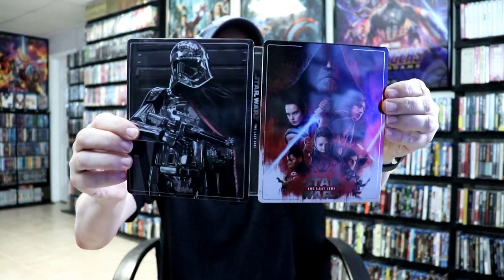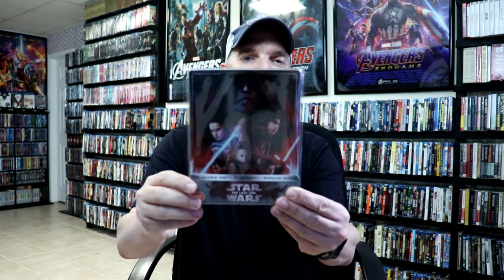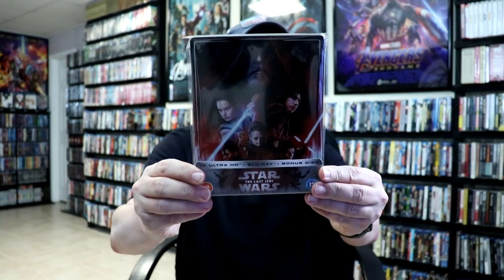So overall it's a really nice looking steelbook. I have gone ahead and placed this steelbook inside this protective bag. This bag will help keep the steelbook from getting scuffed up on the shelf up against the other steelbooks. I do have an affiliate link down below if you'd like to check out where I purchased these bags off of Amazon. But overall I'm really happy with this steelbook. Another nice addition from Zavi.